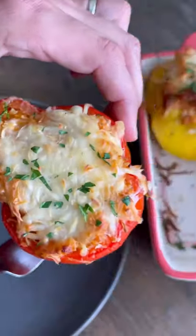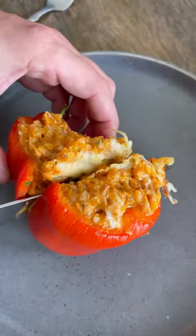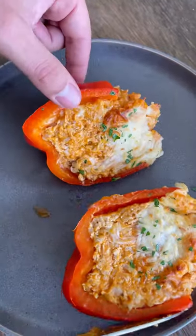It looks and smells unbelievable. Topped with some fresh parsley and these peppers are ready to go. The Trough pasta sauce just brought it all together — gave it a nice little kick and they were delicious.